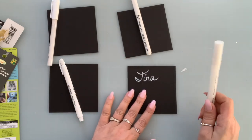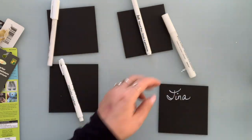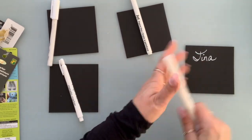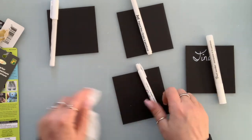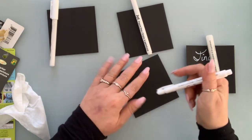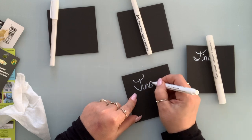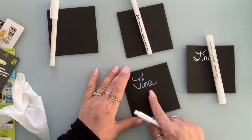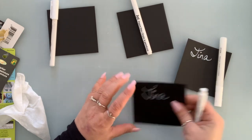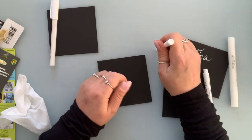Okay, that's that one. Metallic marker — let's see. As you can see, it's not as white as the paint marker. That's that one.